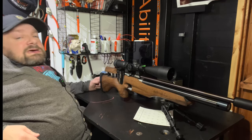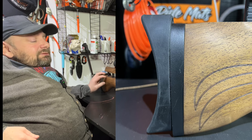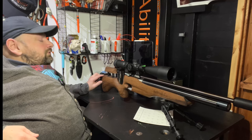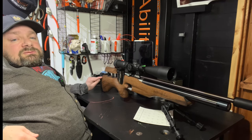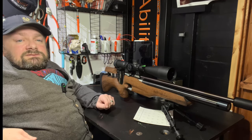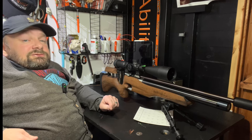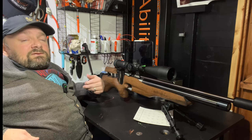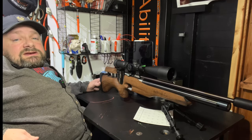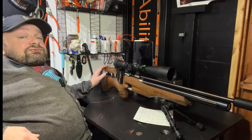Right at the back is a standard rubber butt pad which is adjustable for height. This stock is on the shorter side and Ratworks do supply spacers that go in between the butt plate and the wooden stock to extend it for bigger shooters. But for bench rest shooters who don't like a lot of contact with the stock, I found this great because it enabled me to float the stock quite easily without having to stretch to see the sights.